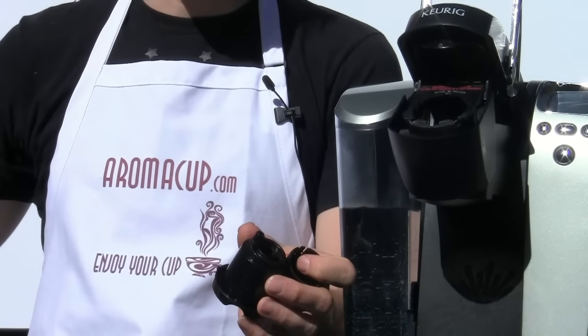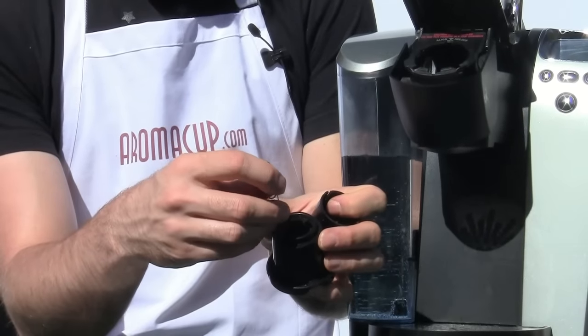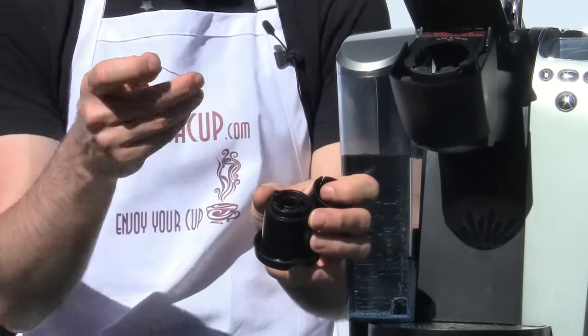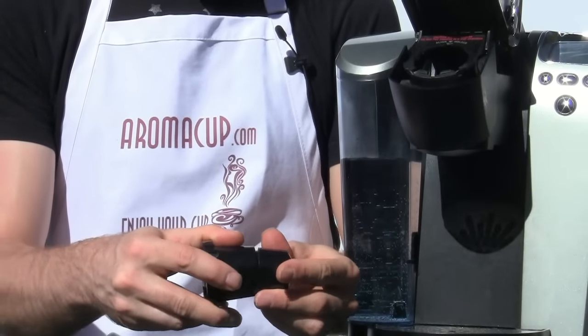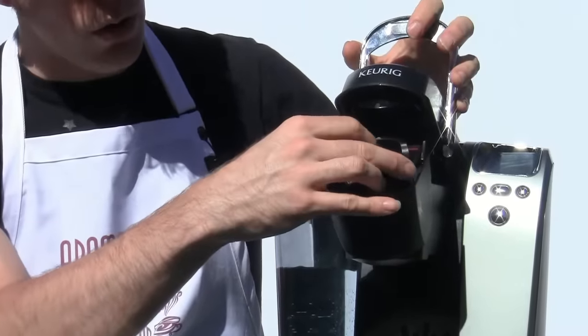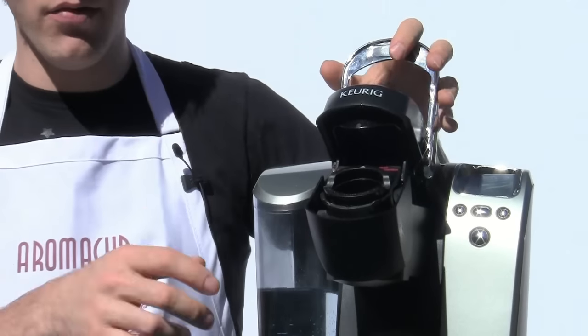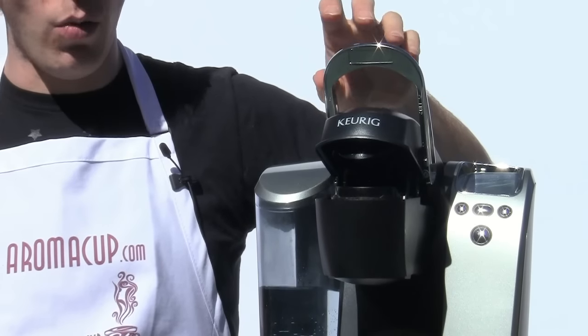Here's a trick we've talked about before: take a paper clip and clean out the exit needle. Just put it inside of this hole and move it around a little bit to free up any coffee grounds that might be in there. Put your brew basket back together after giving it another good wash with some warm water, pop it back into your Keurig Single Serve Brewer, and then see if you get a full cup of coffee.